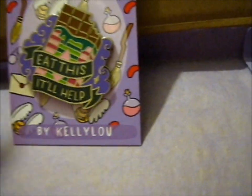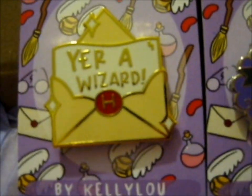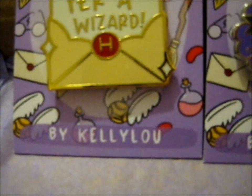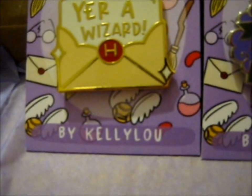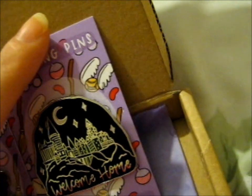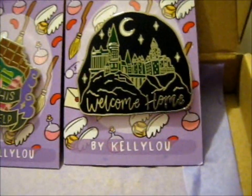That's what Remus Lupin says. And here we have 'your wizard' — B grade. And this is another B grade — it is the Slytherin green house version of 'welcome home.'